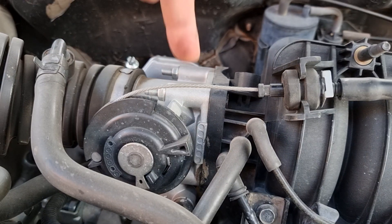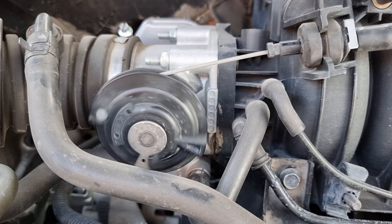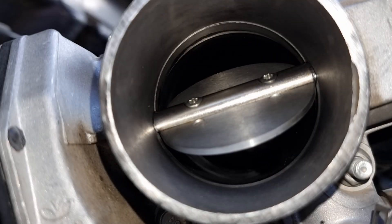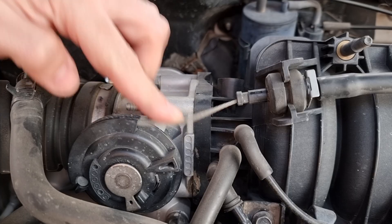If the cable is loose like that, it won't be able to open the throttle plate fully. You will need someone to assist you. When the gas pedal is pressed all the way down, check the throttle by hand. We can see that there is still some left that the cable needs to pull, so we need to adjust the cable so it pulls more.